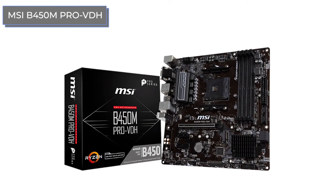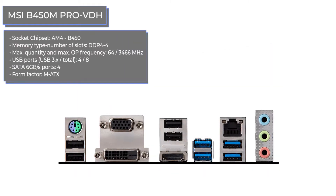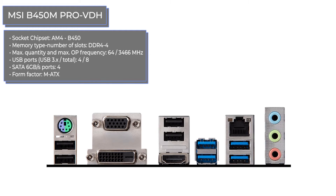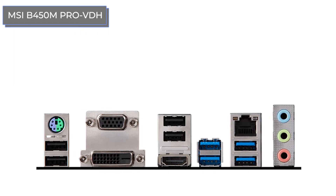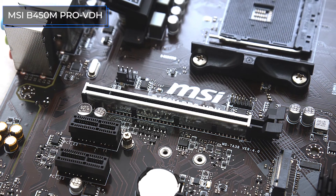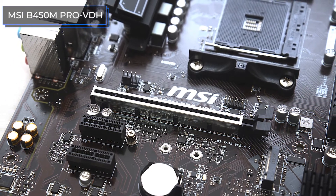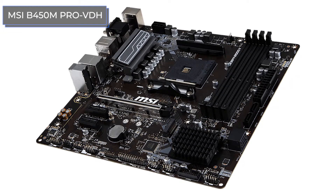This is another Micro-ATX form factor solution from MSI for assembling compact computers, now in the price range of $80. It is a better solution with a greater focus on cooling and workmanship compared to its younger brother. This motherboard has powerful radiators, three fan headers, and flexible speed control. There are four slots for DDR4 RAM with a maximum capacity of 64GB and a frequency of 3466MHz. The motherboard has four SATA connections for hard drives, as well as one M.2 slot on the PCIe 3.0 X4 interface.